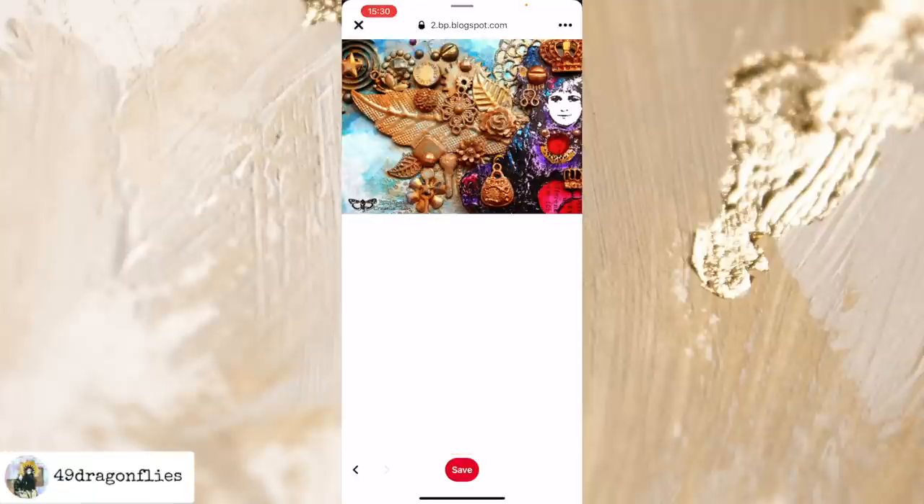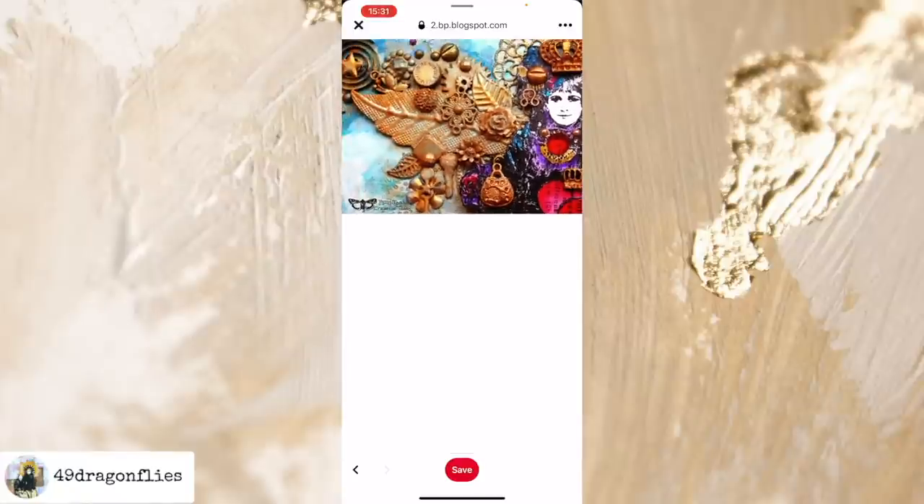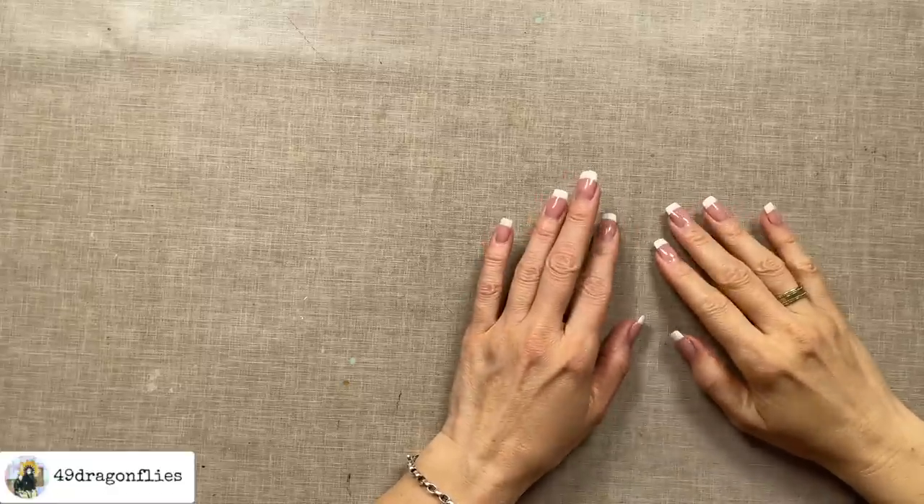Obviously these are pretty similar, but she also does not explain how she made this — which is okay, because it's actually pretty fun to try to figure this out ourselves. I enjoy the challenge anyway. So this is what I'm going to attempt to do, and I'm happy you're here to join me. We'll figure this out together.